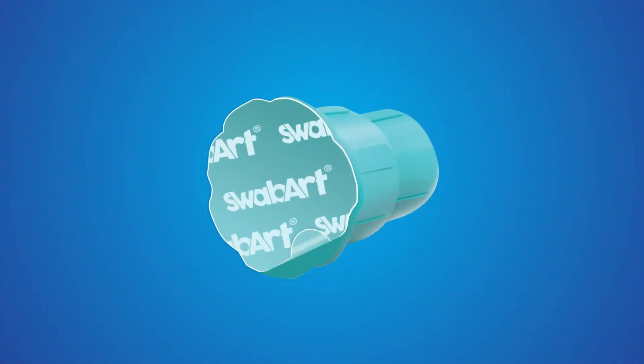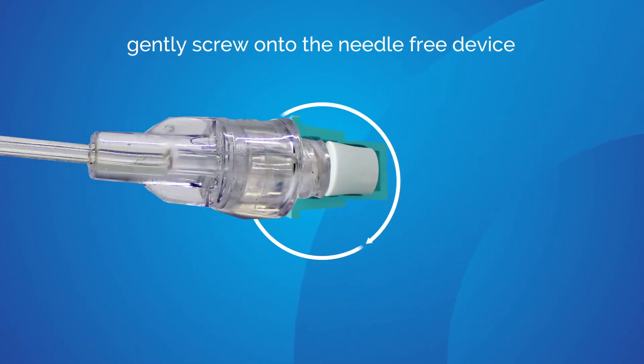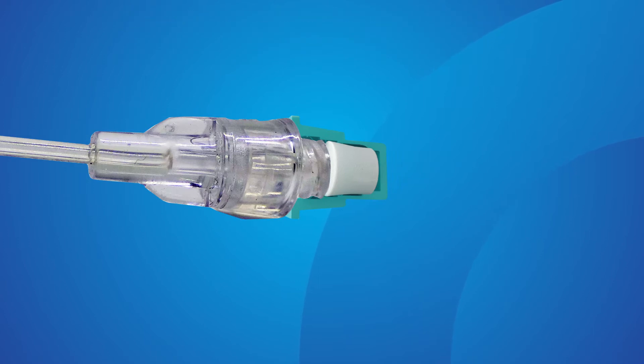To use a SwabArt disinfection cap, simply peel back the protective covering and gently attach it to a needle-free valve. Once SwabArt is connected, its IPA-impregnated absorbent sponge will disinfect the surface of the needle-free valve.